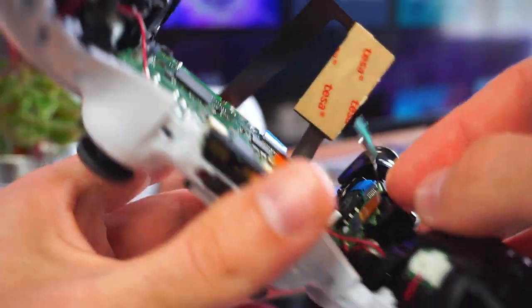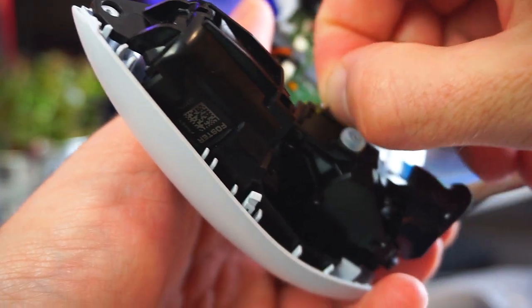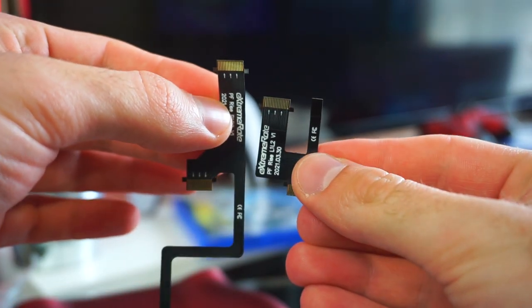The next step is to replace the two ribbon cables that connect the L1, L2 and R1, R2 buttons. The replacement ribbon cables are also provided with the kit.